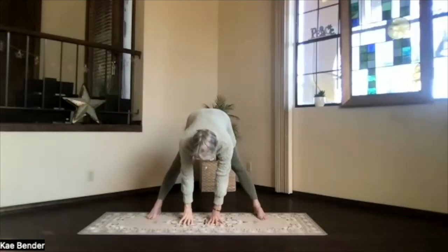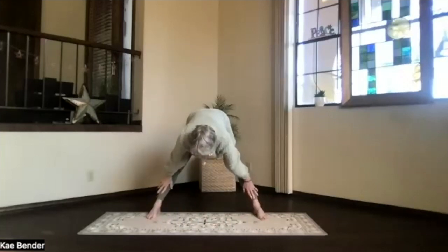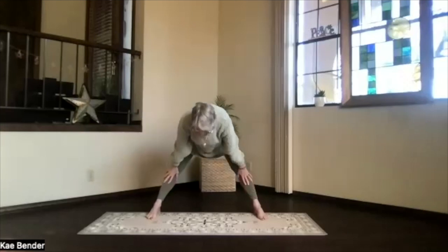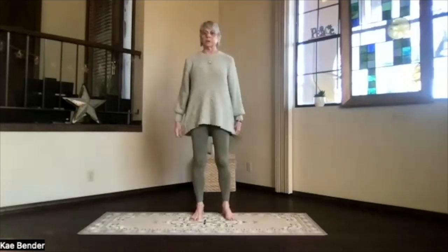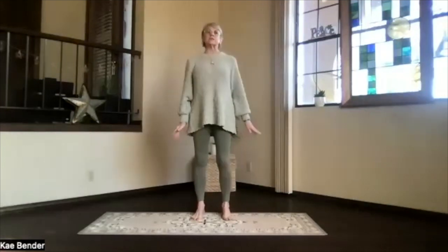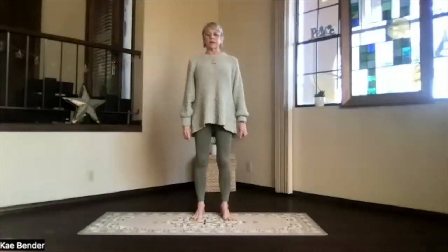Stretch your spine. Bring your hands to your shins. And straighten that spine once more. Straighten the knees. Exhale and stretch. And inhale, coming back into mountain pose. Take a moment as you get there, just feeling all that energy through your spine and circulation. Take a moment to breathe.